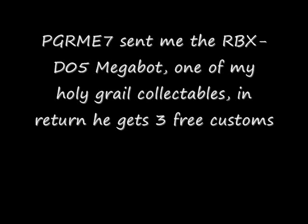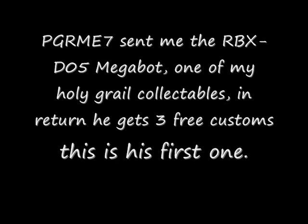Greetings YouTube, this is Toy Customizer Wake Angel 2001, bringing you a special custom for YouTube user PGRME7.